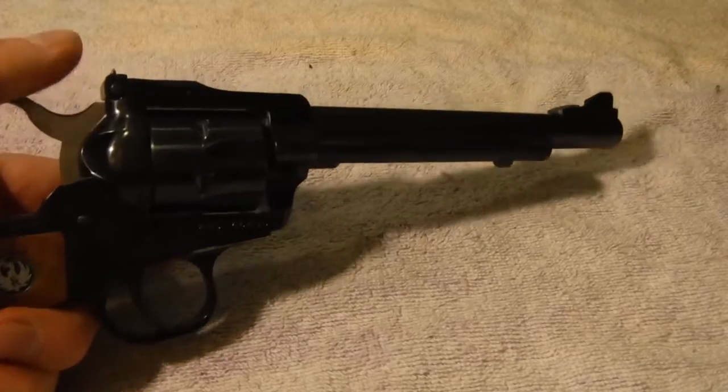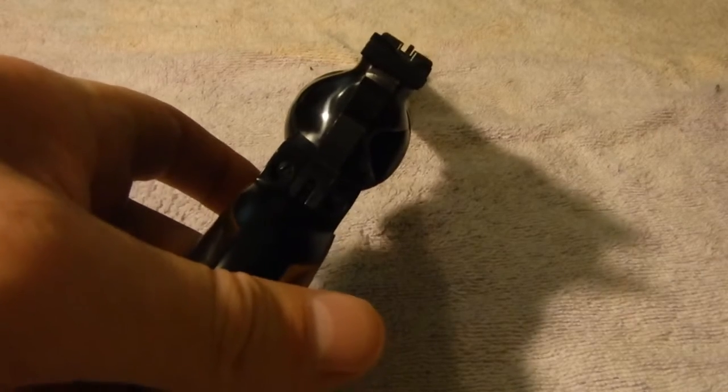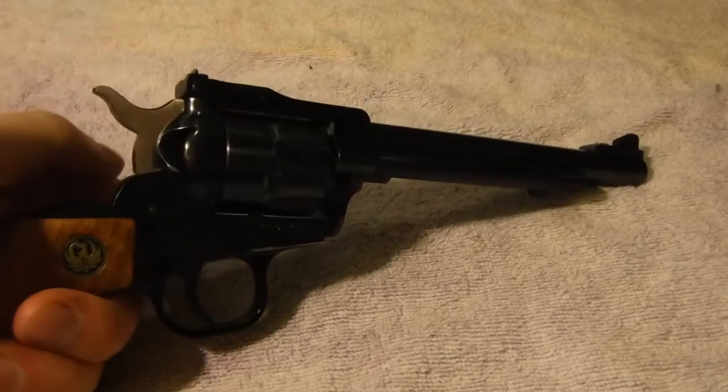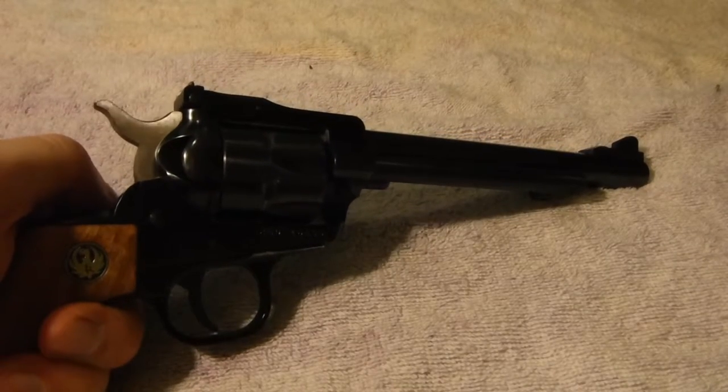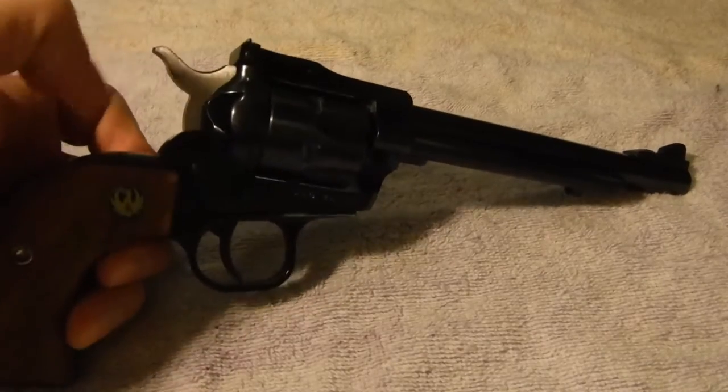That differs from the Uberti. Also, this Ruger has target-style sights, which has its pros and cons. Personally, on a revolver that's just for fun at the range, I like having the regular cowboy sights.